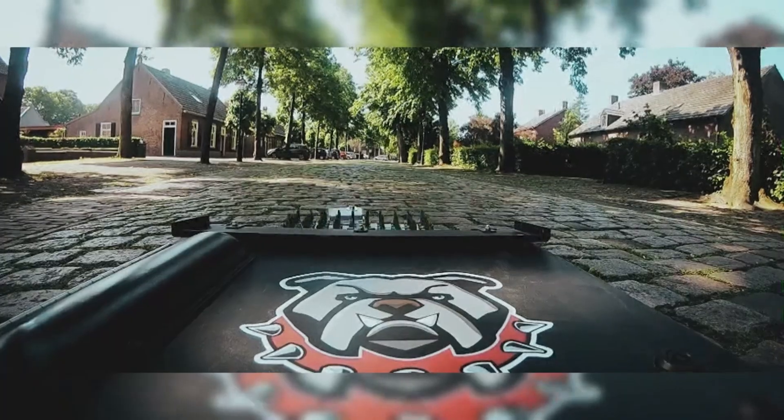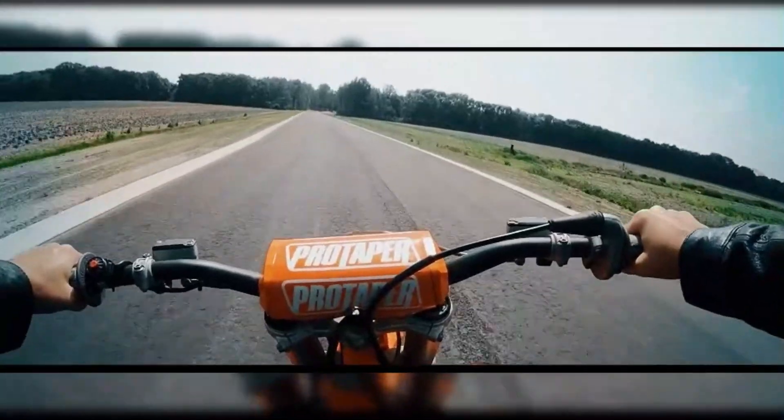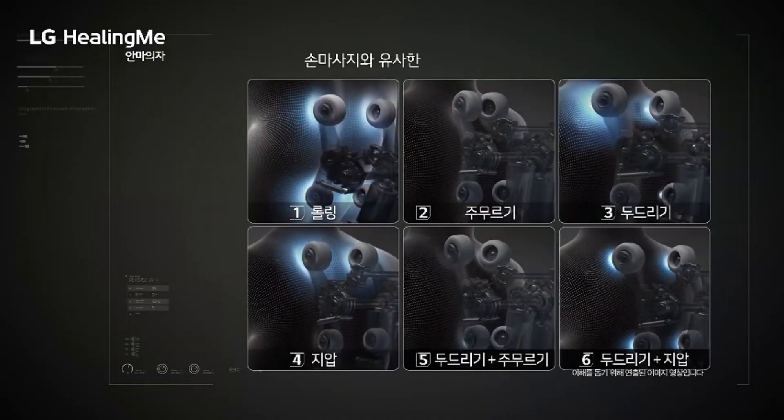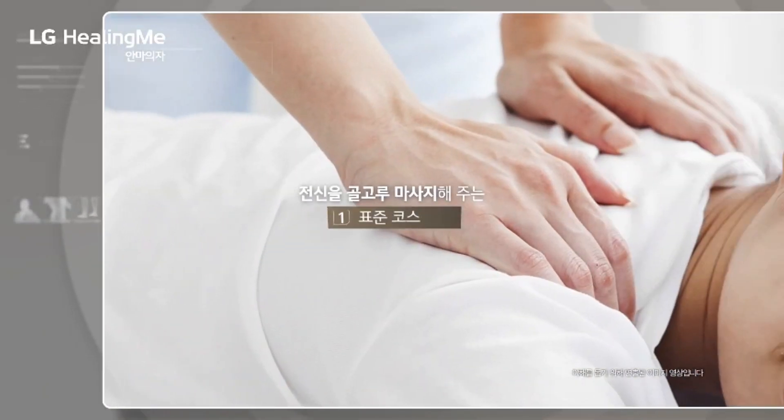The LG Healing Me Massage Chair is an innovative wellness solution designed to bring relaxation and comfort right into your home, helping to ensure public safety without causing unnecessary harm or damage in high-pressure situations.